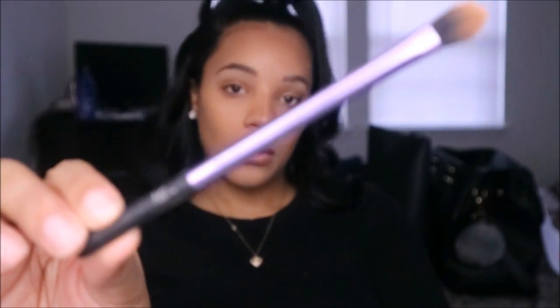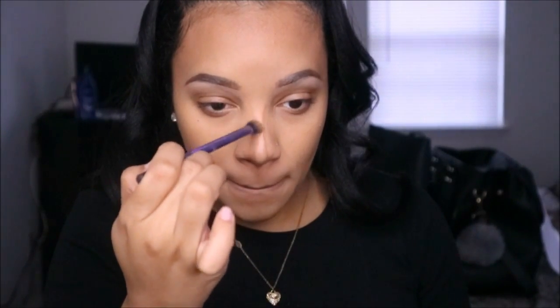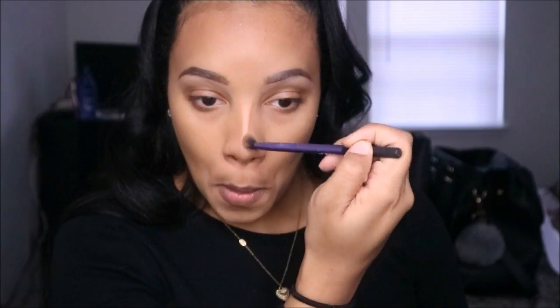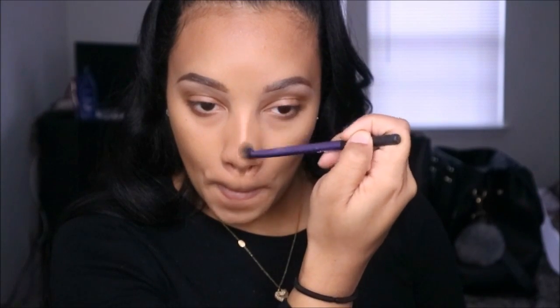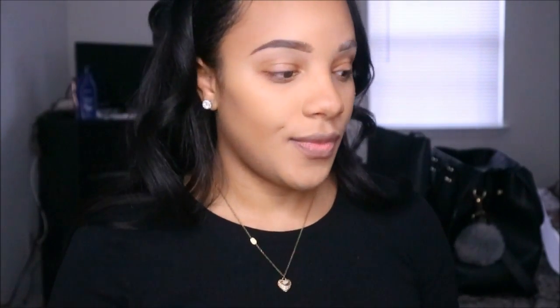If you do this step, you don't necessarily need bronzer afterwards — this kind of does it all. Using a Real Techniques eyeshadow placement brush with the same circular motion, I blend the nose contour outward. You're just getting rid of harsh lines — you still want it to show but it should look seamless.